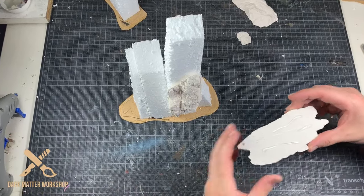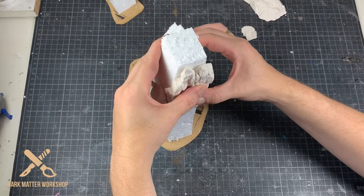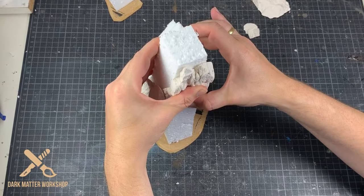Continue this process until you are happy with the results. If you would like to know how to make these plaster casts, check the description below for a link to a previous video.